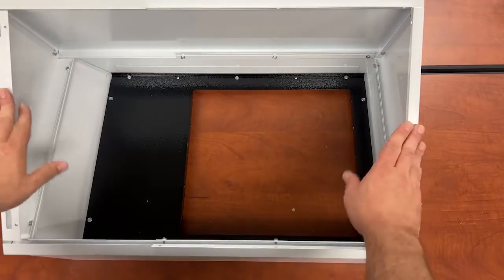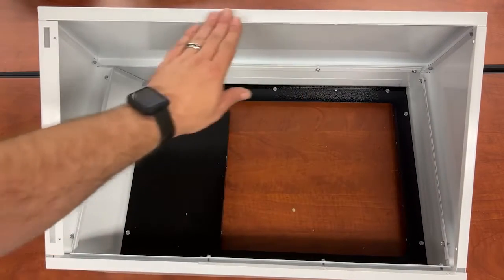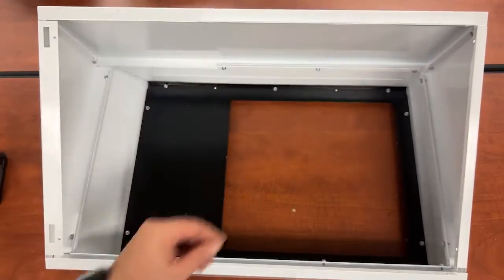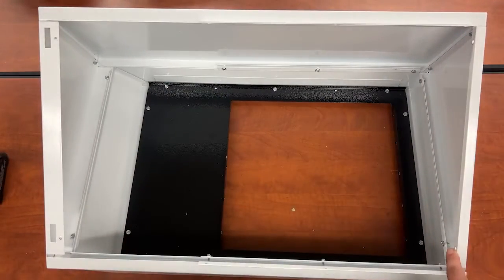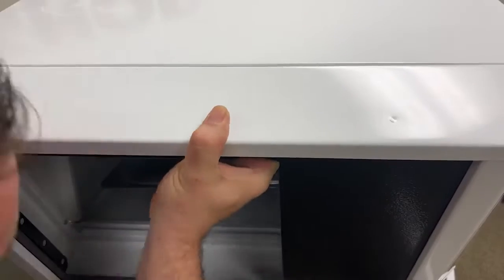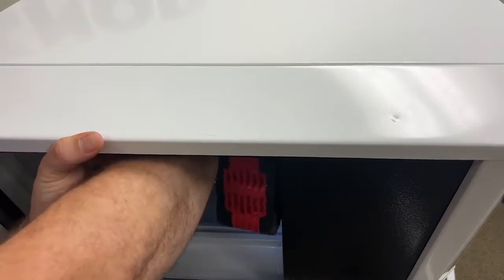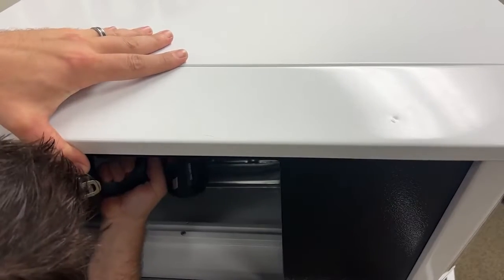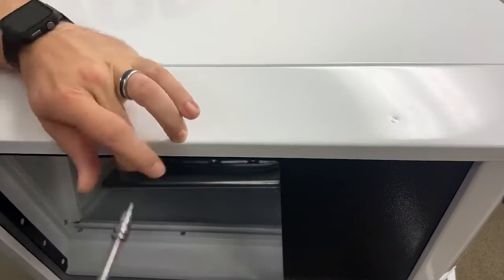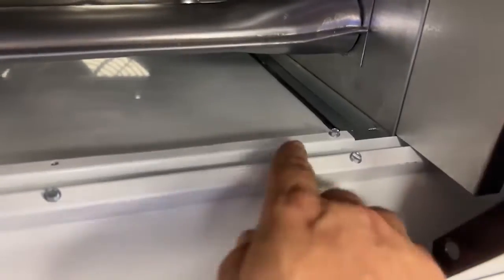Now we are ready to attach this to the unit. This will go on the bottom and this will attach to the top. There will be two screws here. Now we can put the face plate with the downturn nozzle and attach it to the unit. I am just going to put in two screws so it will hold, and then we will take a look and see where we need to attach our screws. Now here is the screw — just put in the bottom to hold it, and the one in the top.